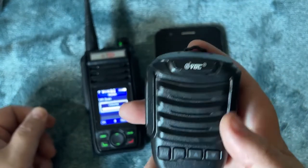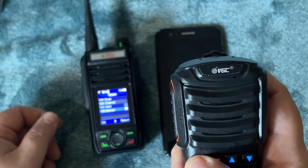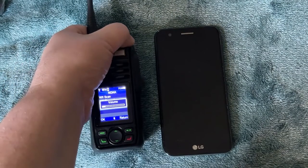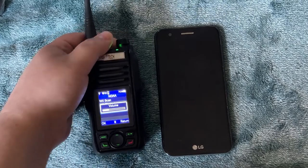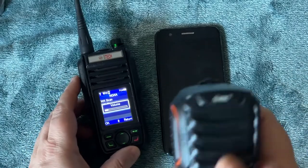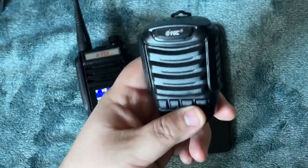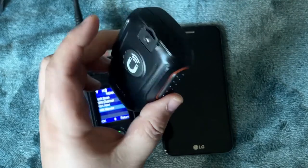Comparing the Bluetooth mic speaker against the radio's built-in speaker, you can hear it still has more bass and depth than the radio itself. It's a good speaker mic for forty dollars.